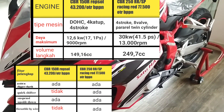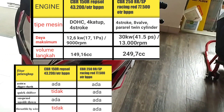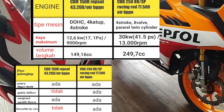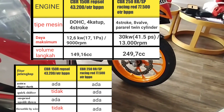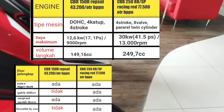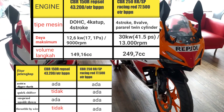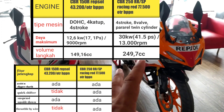Kalian mungkin bertanya-tanya kenapa CBR 250R lebih mahal. Karena daya maksimum yang dihasilkan adalah sekitar 41,5 PS, artinya sekitar 2 kali lipat dari Honda CBR 150R yang berada di kisaran 17,41 PS. Jadi sangat wajar harganya berbeda. Fitur-fitur pelengkap pada tabel juga mengindikasikan perbedaan performa dari kedua motor ini.